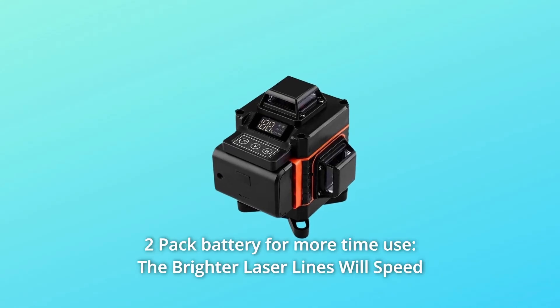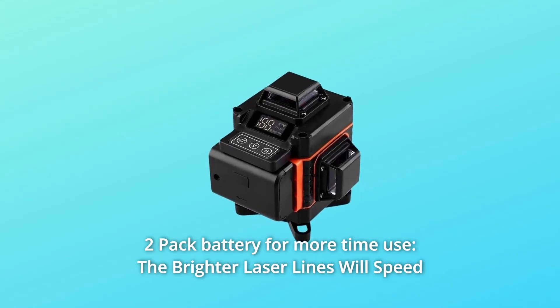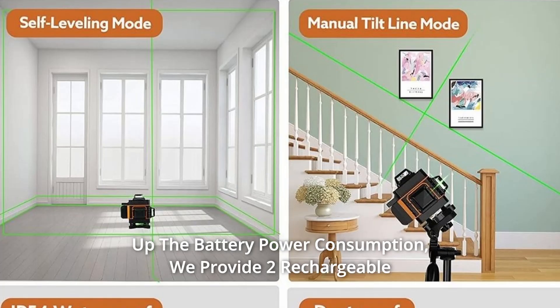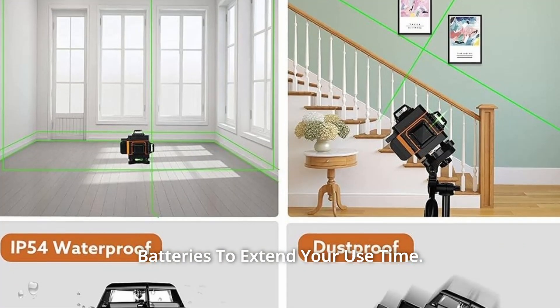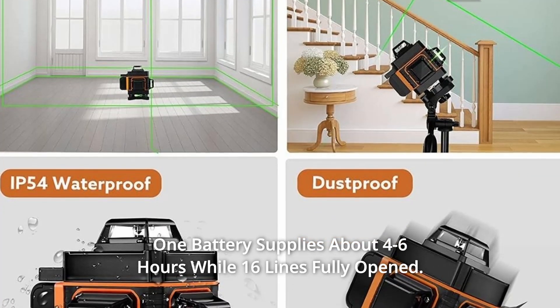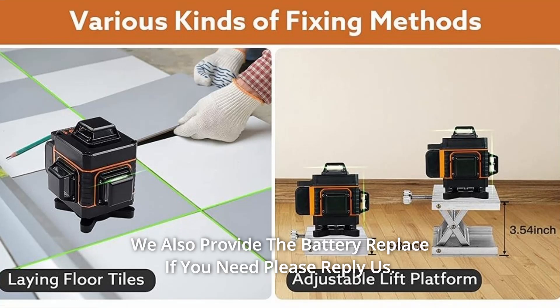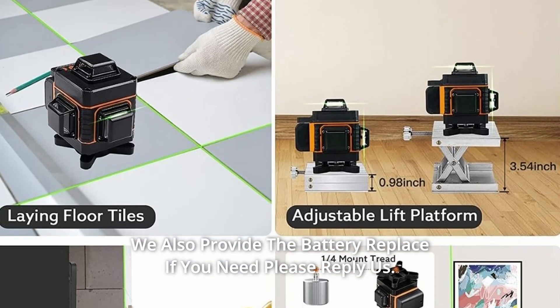Number 4: Two-pack battery for extended use. Brighter laser lines will speed up battery consumption, so two rechargeable batteries are included to extend your use time. One battery provides approximately 4–6 hours of use with all 16 lines fully open. Replacement batteries are also available upon request.